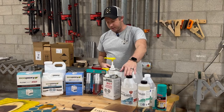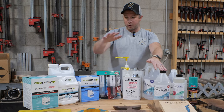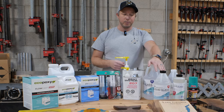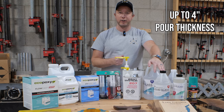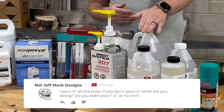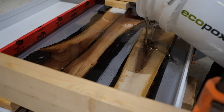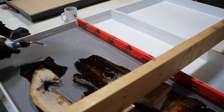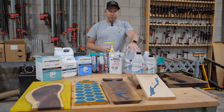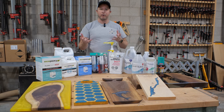The next one is the SuperClear thick pour. This would be the equivalent of the EcoPoxy Flowcast where it's designed for deeper pours. They advertise this as pouring up to four inches. We've never actually poured up to four inches, but if you have, let us know in the comments how your experience was. We've mainly used this epoxy for pouring up to two inches, which is our standard table. It cures slow, so you don't end up with bubbles trapped in it, and it cures clear, which is nice if you're doing clear pours.